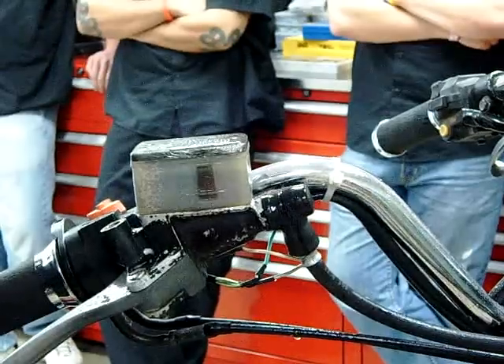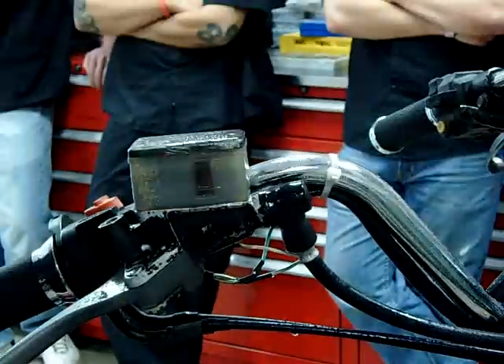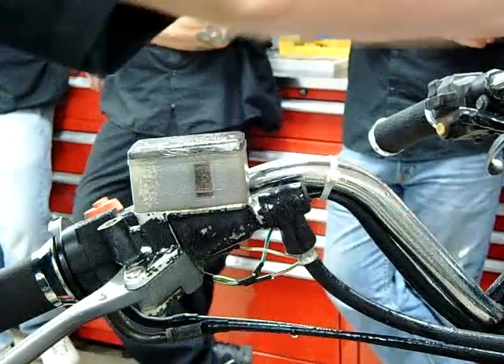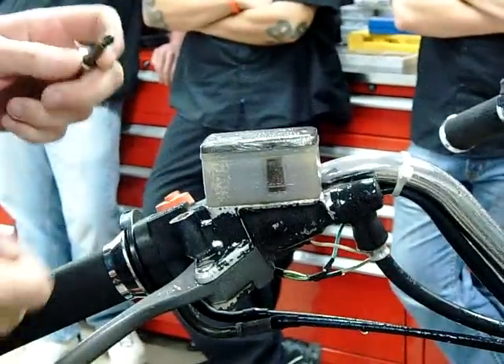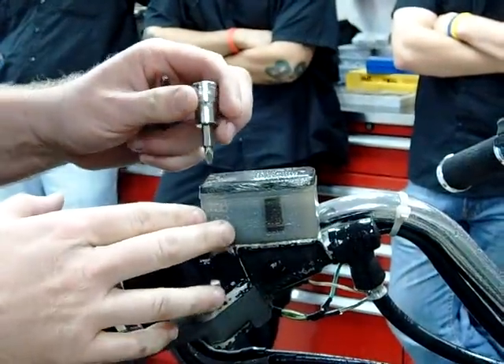If you have any paint or bodywork, notice we want to get the fender really good. Go ahead and spray the gauges down, all the way along the wheel and everything else. DOT 3 and 4 brake fluid will eat paint, so we need to be really careful with that.